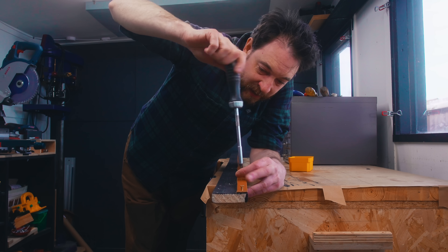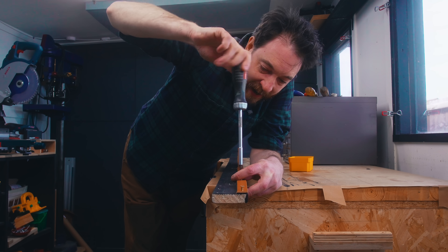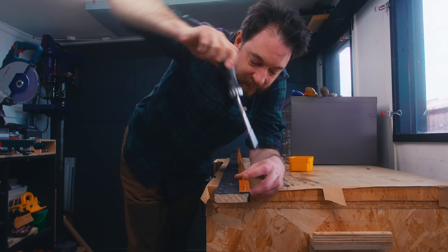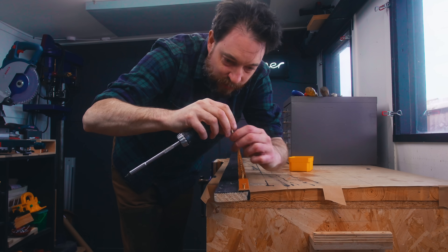I like the look of brass screws but you really need to put them in by hand, and this has taken quite a long time — but that's the last one.